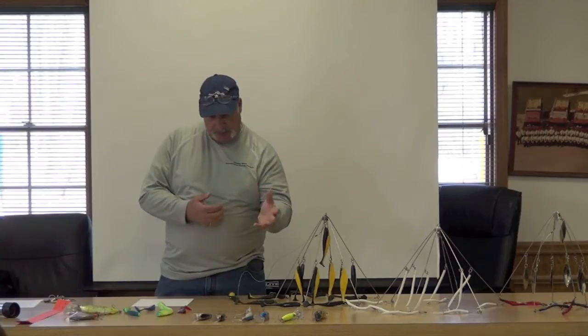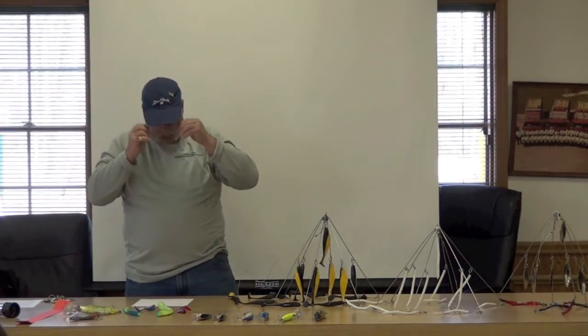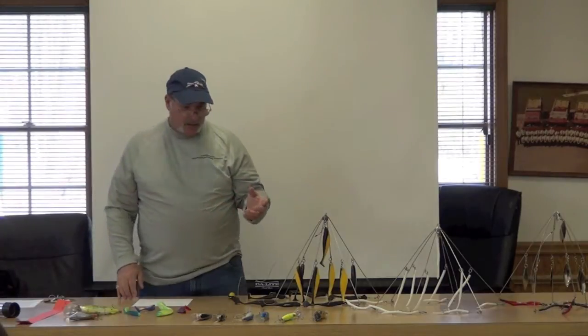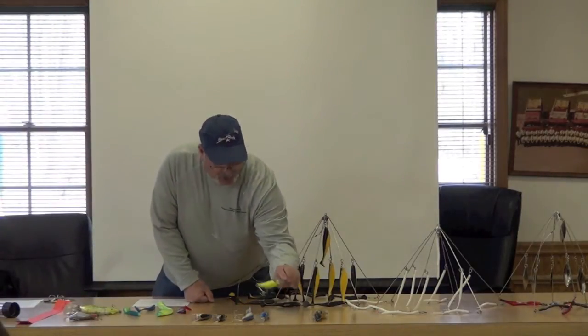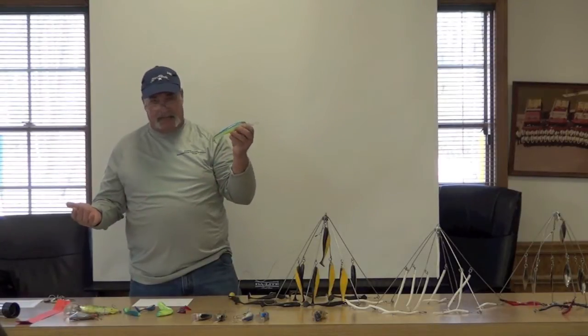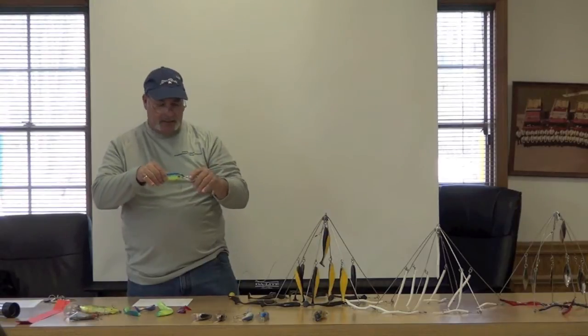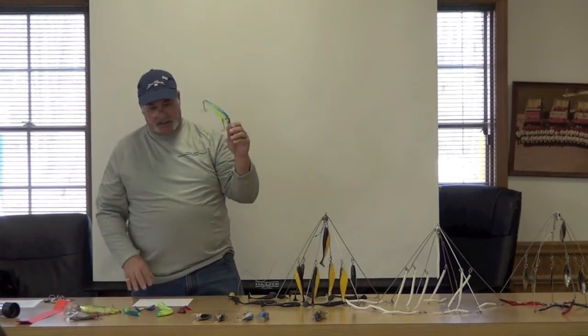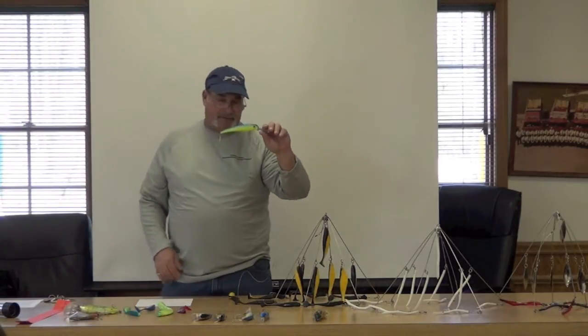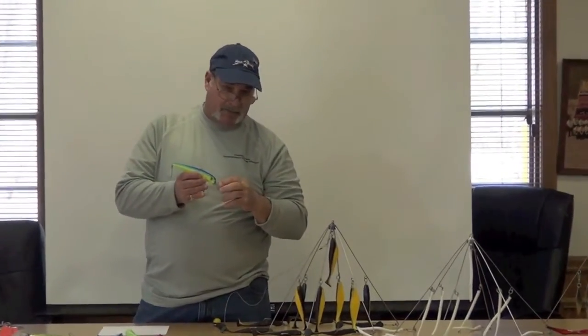I'm going to go over the plugs first, then we'll go over some of the rigs. Everybody knows these — these are Stretch 25s. Mann's makes these. They're big lip plugs engineered to troll at about 25 feet deep with 150 feet of 30-pound monofilament.